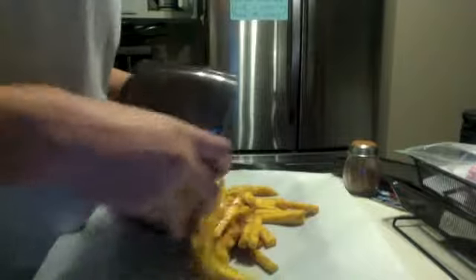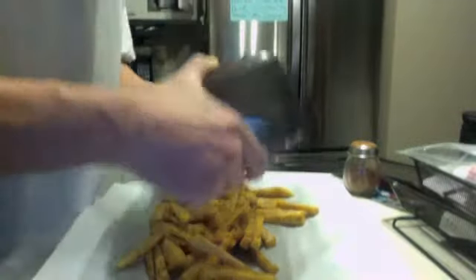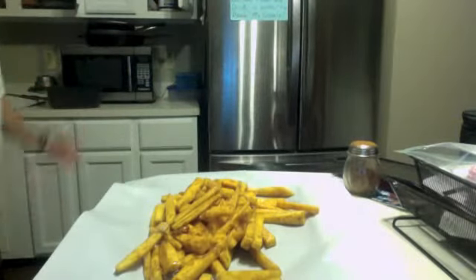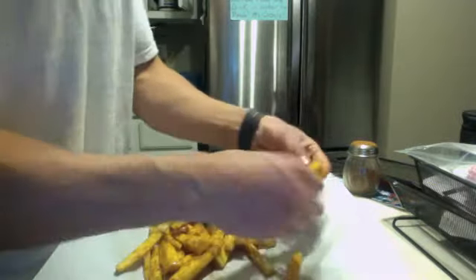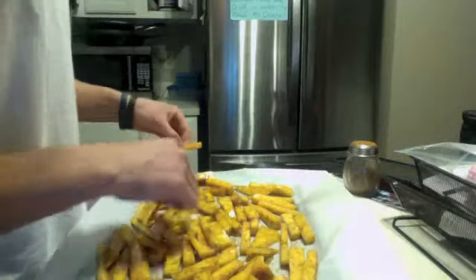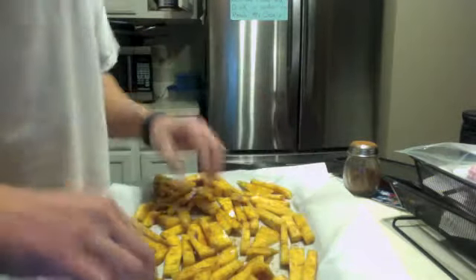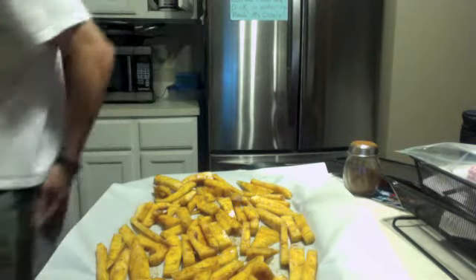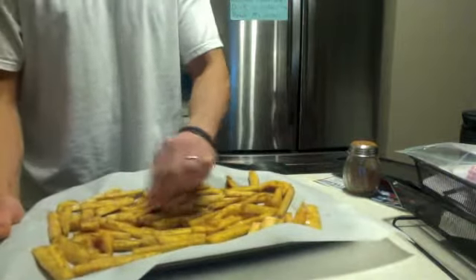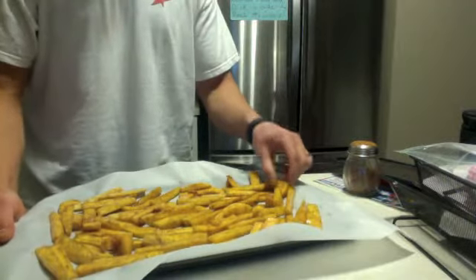Spread the fries out. We're spreading those out, bake them up nice and good. Take that 20 to 25 minutes in the oven at 425. And then we'll give it a taste test. In the oven. And we're going to eat this, cook it up nice.